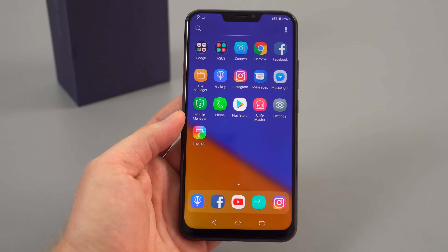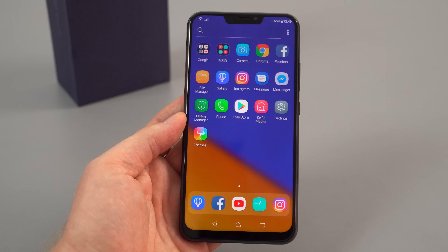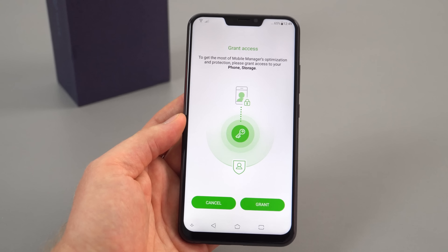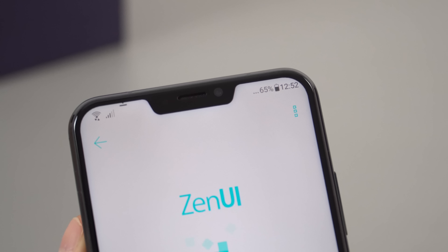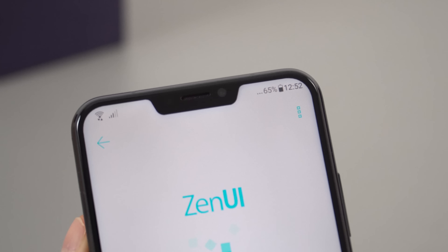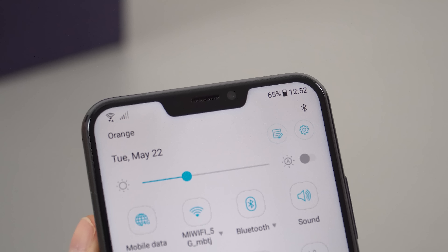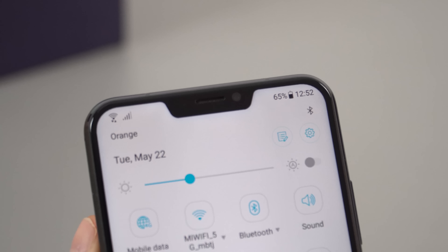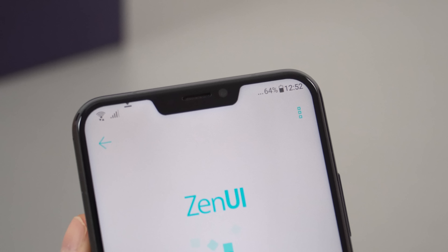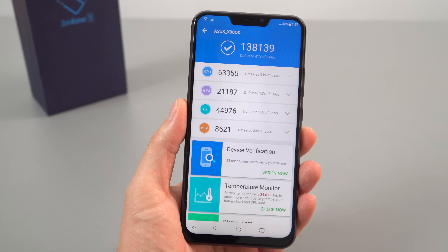The on-screen navigation buttons are at the bottom. In the Asus folder there's some bloatware — Selfie Master, Mobile Manager which looks like an antivirus app. One thing that bothers me is the time display being aligned far to the right due to the notch. When you swipe down, the time actually moves slightly to the left — just minor UI adjustments they've had to make to cater for the notch. The phone runs Android 8.0 with approximately 52GB free on first boot.